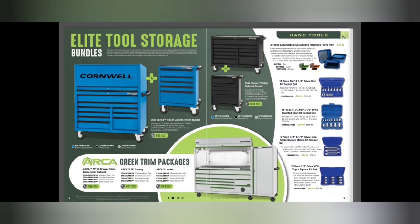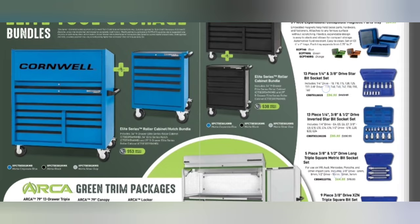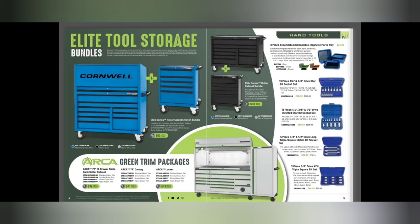I did a wide spread here because I wanted you to take a look at the green trim packages on the ARCA — pretty sweet. The Cornwell bundles on the ARCA boxes look snazzy. Then we have some EasyRed trays — a three-piece tray set for $24.95.